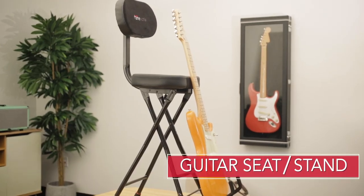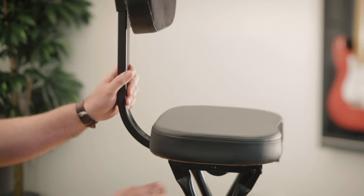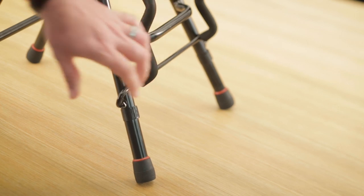This is the Frameworks guitar seat. This is a great solution for practice or a sit-down gig. The seat is fully collapsible, comes with a comfortable padded seat, adjustable padded back, and padded guitar cradle that will accommodate anything from a bass guitar to a dreadnought acoustic.